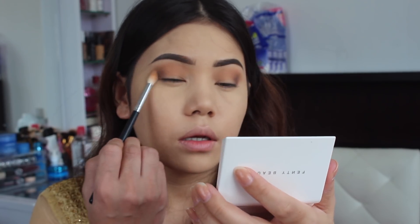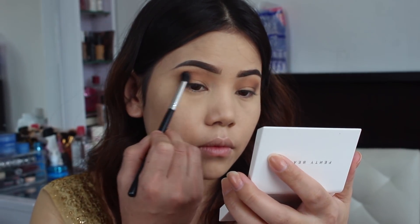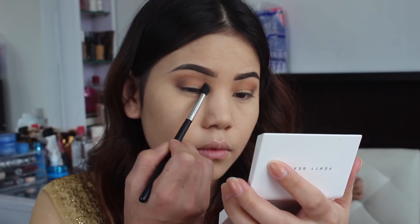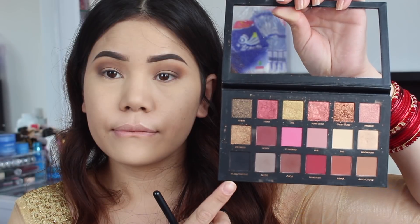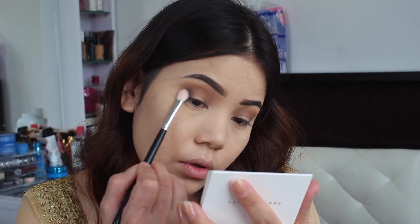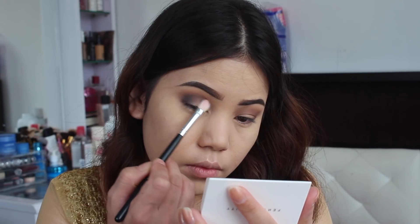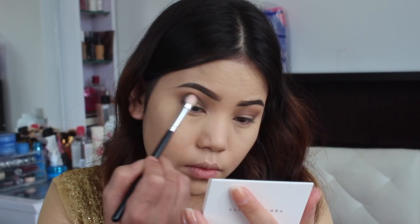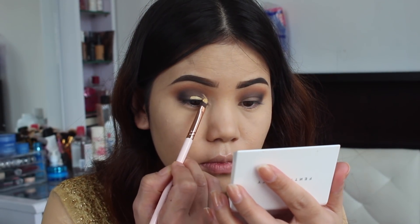Now I'm going to take that same color in my small blending brush and create a fake crease because I don't have one naturally. Now I'm going to take the darkest color from the same eyeshadow palette just to intensify this look.